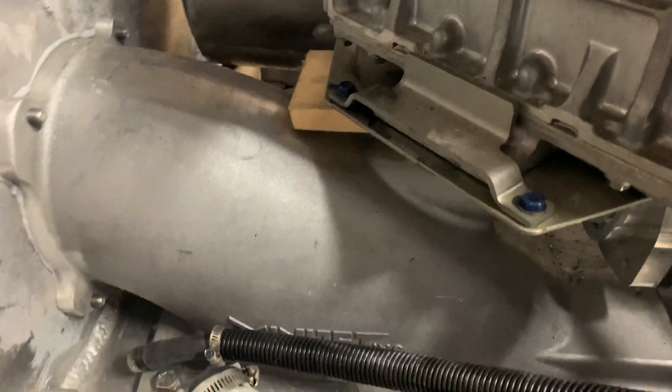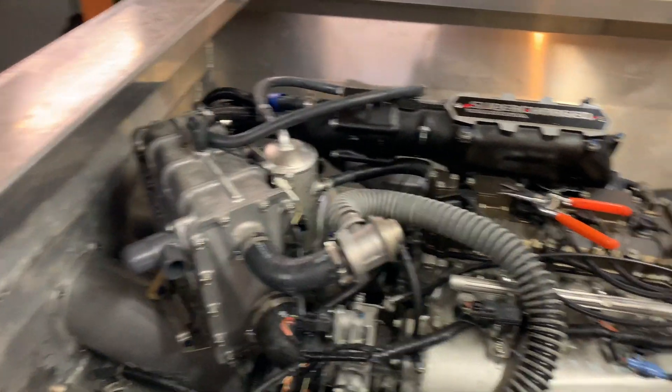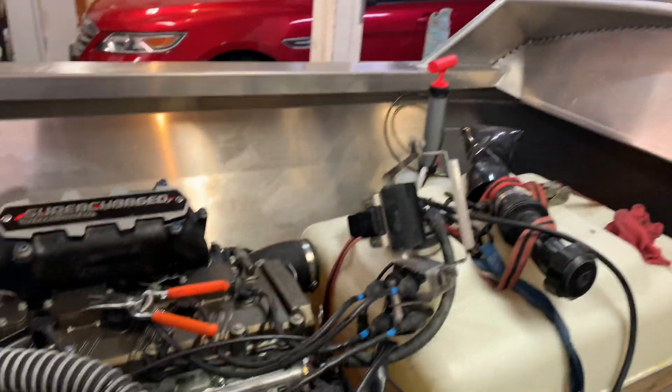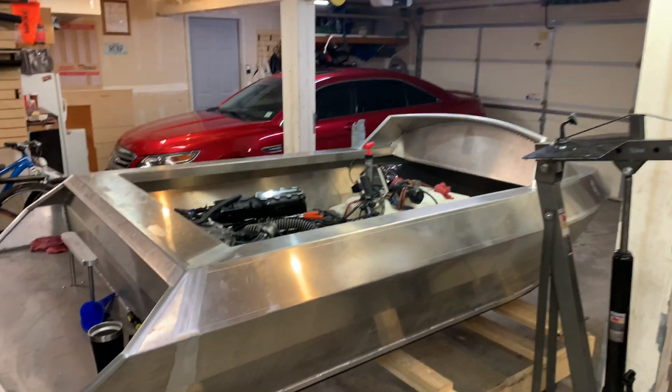That's the end of this video. In the next one I'll more than likely be figuring out the wiring harness, the steering situation, and the fuel cell. It works!